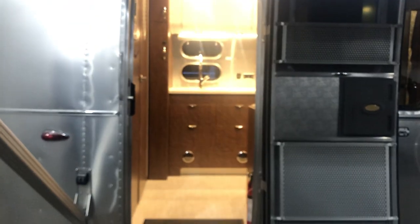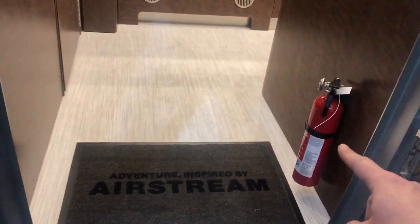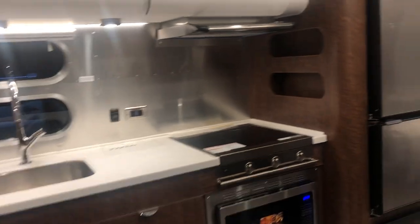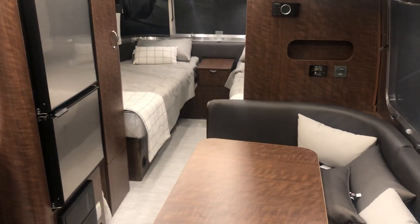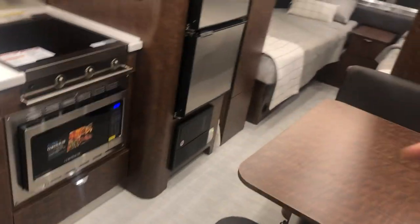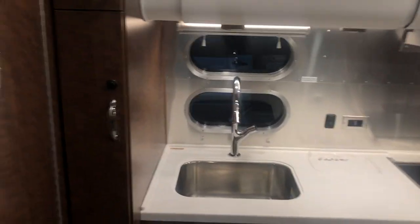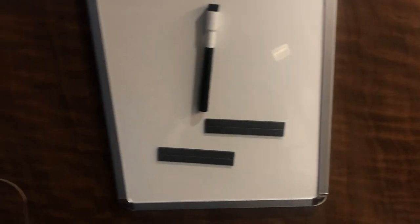Let's go inside. I do give you your Airstream floor mat, comes with a fire extinguisher. This is the 23 foot Globetrotter front bed twin model — this is the Dublin slate interior. You can have a grayish blue seating, a dark brown wood, white colored flooring, white cabinets. I'm just going to stand right here and move the camera around so you can kind of see what I'm looking at.